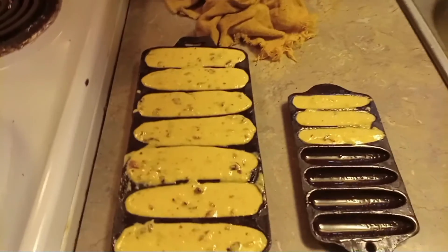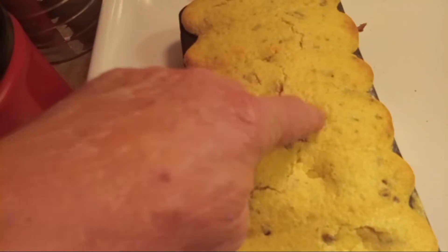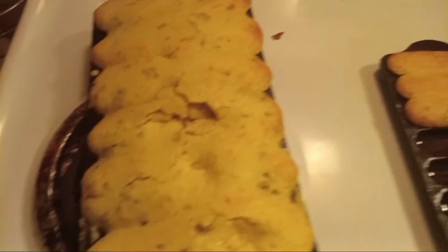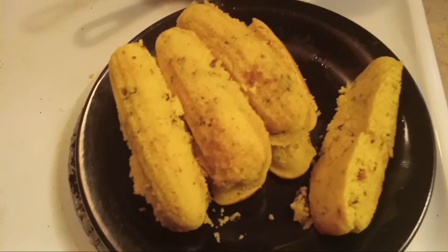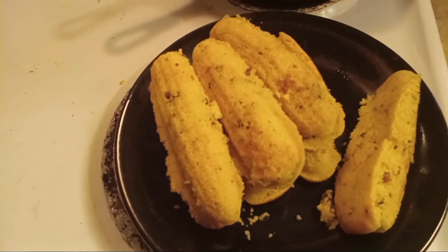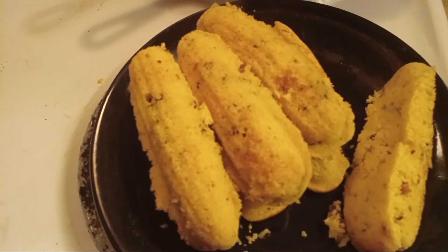I took them out and the Jiffy cornbread mix has more rise to it than I thought, so I overfilled them a little bit. Just put maybe one little spoon in each one and you'll have enough. Let them cool just a minute, get them out, and you can see what they look like. I ate one of the little ones — they're pretty good! Hope that helps y'all. This shows you something you can carry with you for a little snack, a little substance in you when you're sitting on the deer stand or something. I'll see y'all next time.